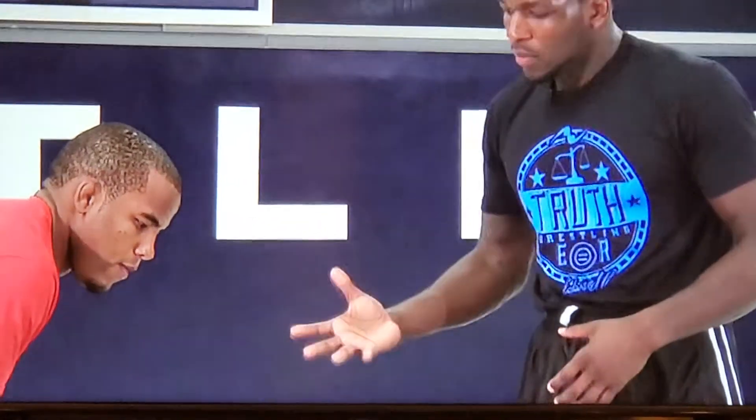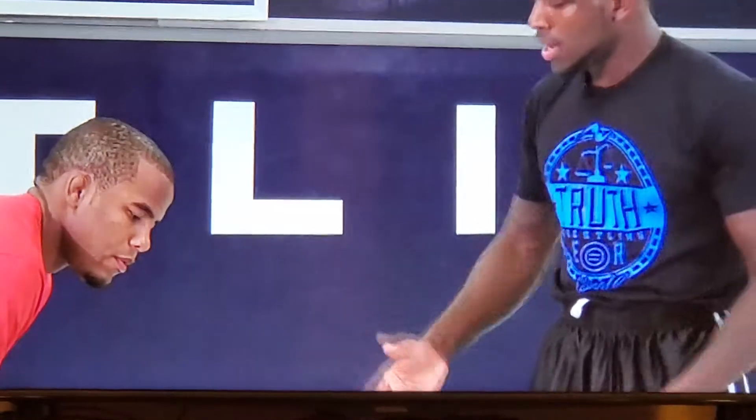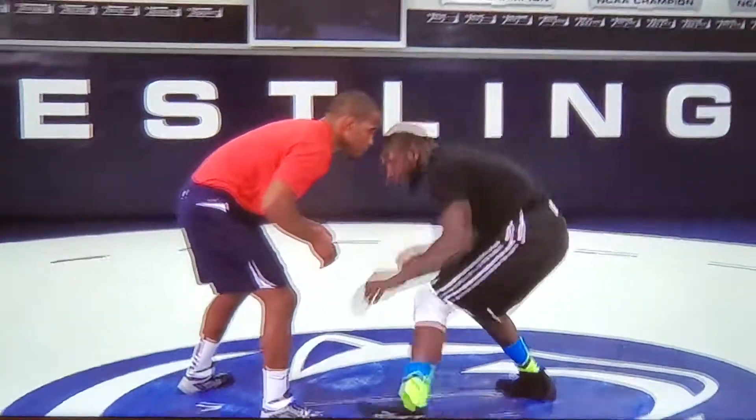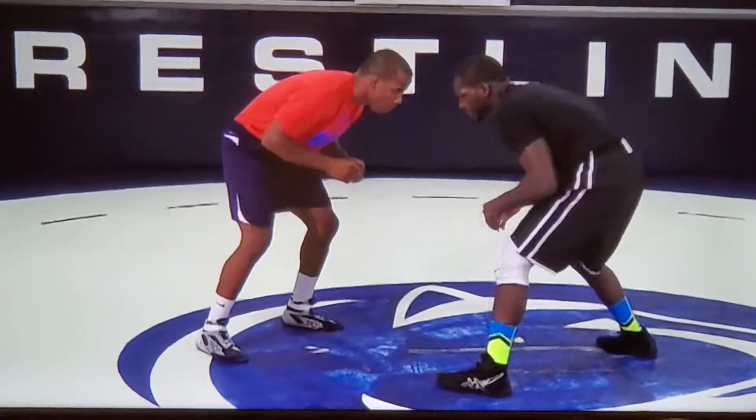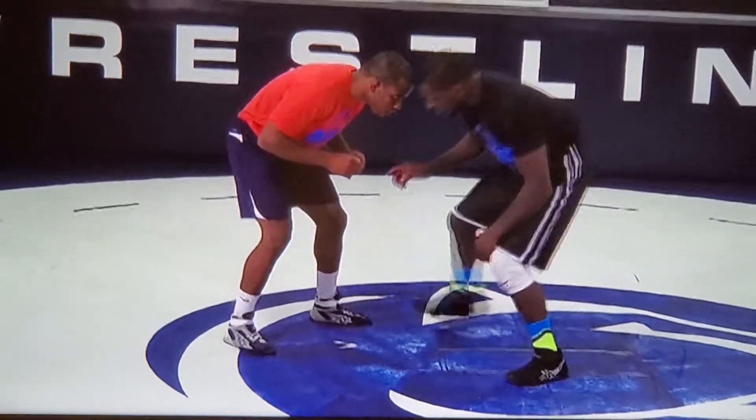One of the exercises that I like to do is fakes. I like to make this guy move his feet, and one of the biggest things about doing fakes — or just in wrestling — is anticipation. I want to know where this guy is going to put his feet. I like to fake at this guy's foot, and if he takes that foot back, sometimes I can anticipate that and I'll step on his toe.